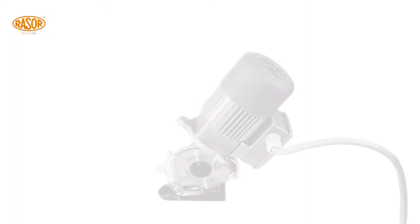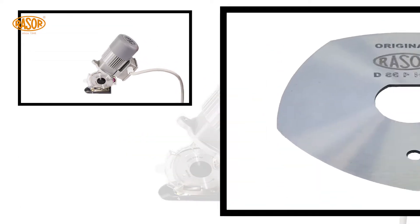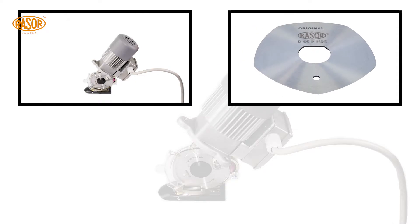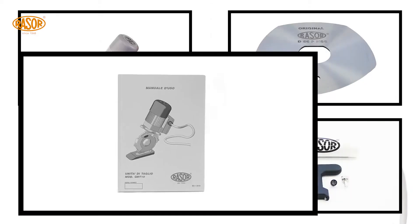The delivery contains the GRT Mini, an extra blade, accessories, and a manual in 5 languages.